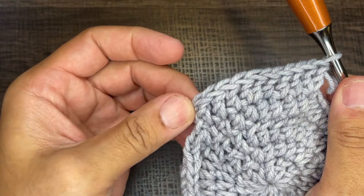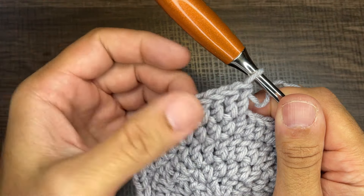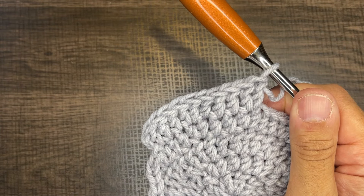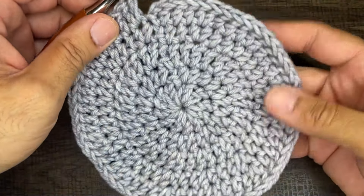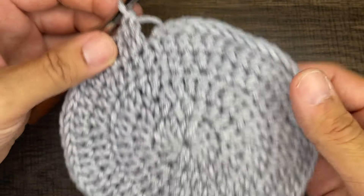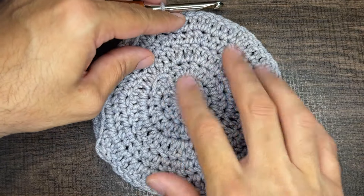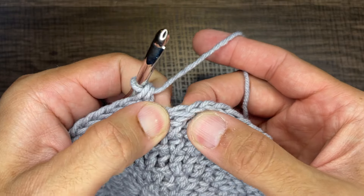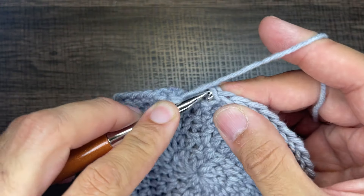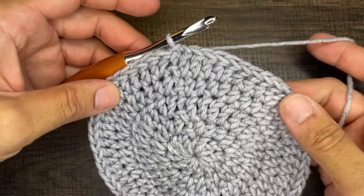Continue: three standalones, twins in a stitch, three standalones, twins in a stitch. I will see you at the end of round five for a total of 60 stitches. I finished round five — we have 60 double crochets. To close out round five, go to the first stitch of the round, insert your hook picking up the front and back loop, draw a loop, and slip to close. The magic number for our beanie today is 60 stitches — we will no longer be increasing.